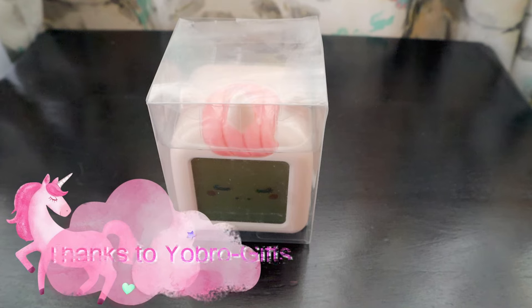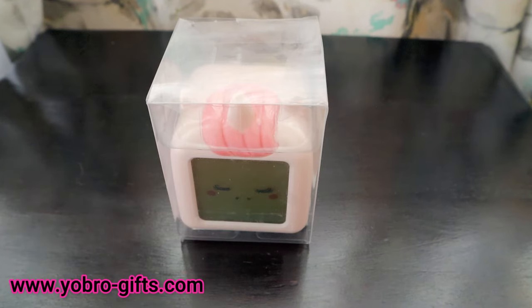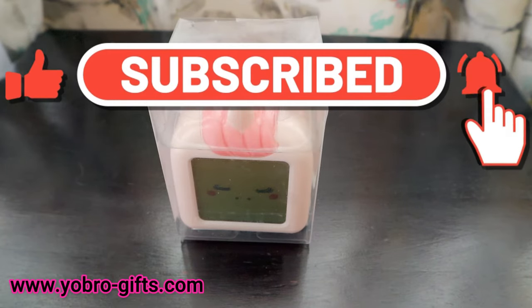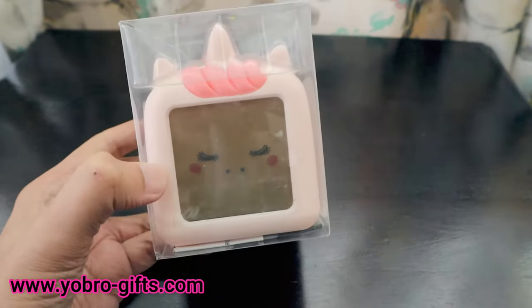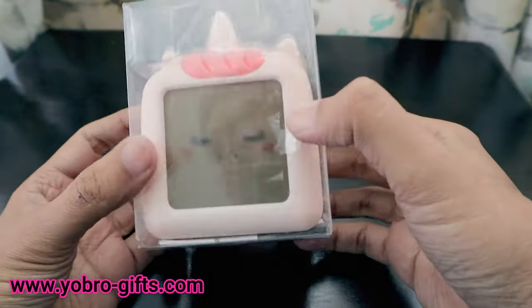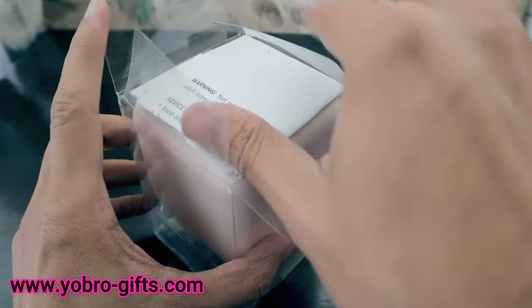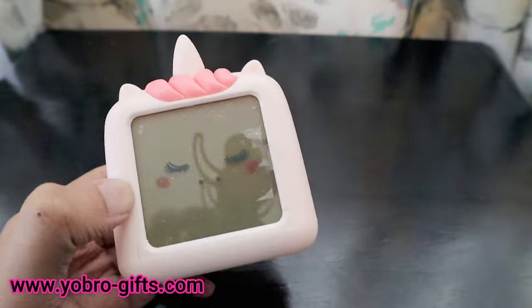Once you have bought something for your son, you should also buy something for your daughter. My son is younger than my daughter, so I thought let's buy her a clock in her favorite shape and in some colors she wanted. I bought this unicorn clock, which will give her light in the dark as well as many other features. This is also from YoBro Gifts.